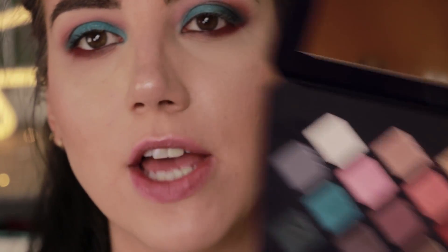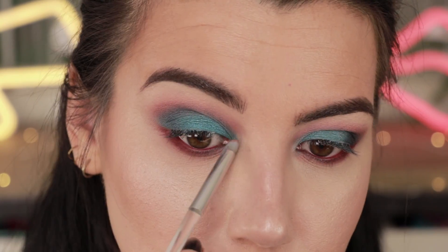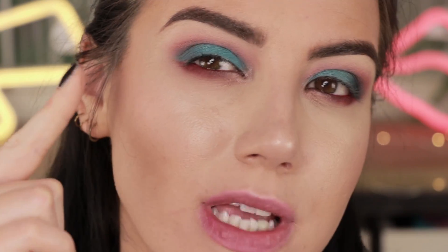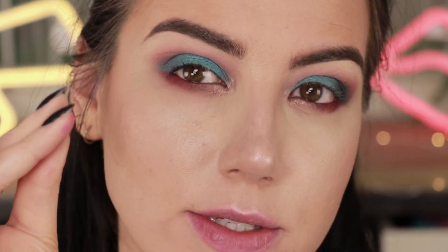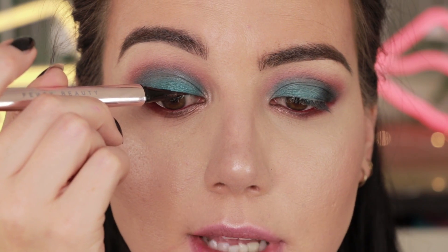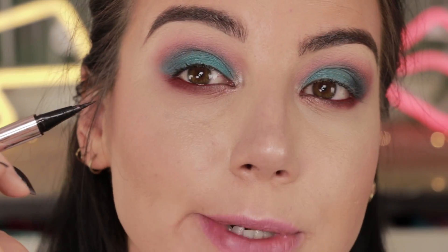I'm going to pick up a little bit of the shade Mirage on an ELF pencil brush to highlight the inner corner — just a subtle highlight. I don't want it to take over the look, I just want to brighten things up. Before popping lashes on, I'm going to put down a little bit of black liquid liner right along the lash line — this is the Fenty Fly Liner — just to give the lash band somewhere to sit and make the lash line look a little more rich and neat. I've been really into doing it this way lately.